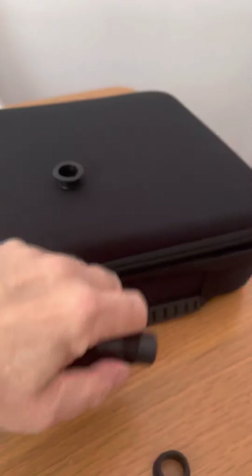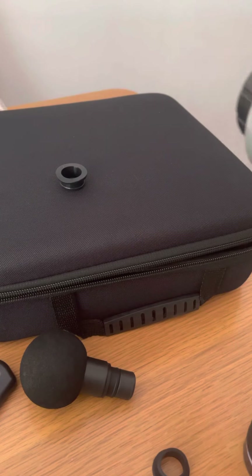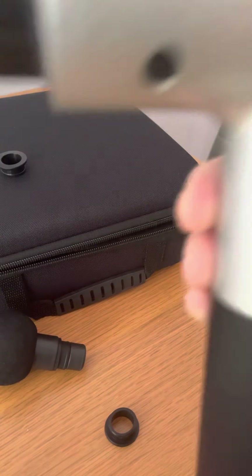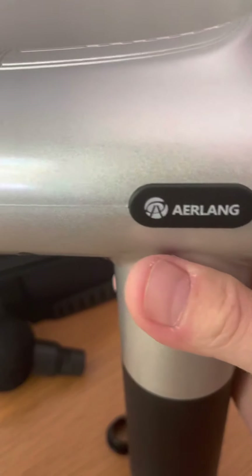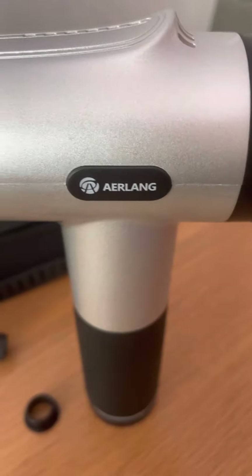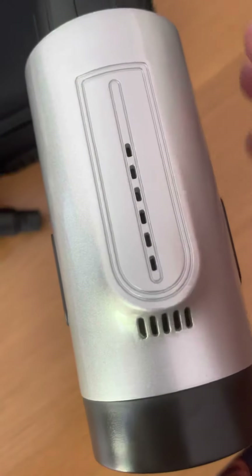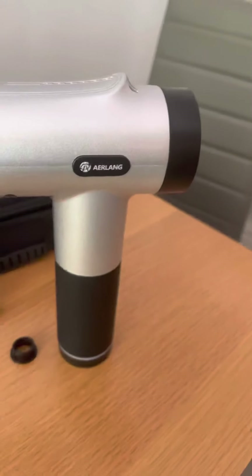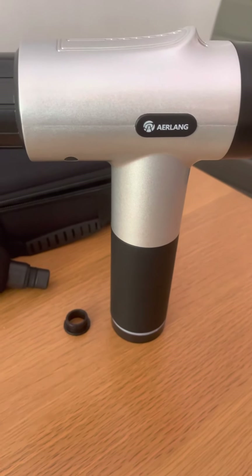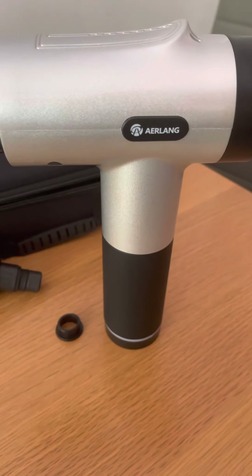The spare rubbers go in there — very nice. You've got the instructions, it's not complicated to use, it's rechargeable, and weight-wise it feels good quality — a lot more expensive than what they're selling it for. I'll put the Amazon link up. I like the air vents to keep the motor cool. Very nice product, highly recommend it. For anyone with aches and pains, a massage gun is a must-have nowadays — well worth the cost. Hope you enjoyed the video, thanks for watching, and if you liked it give us a like.